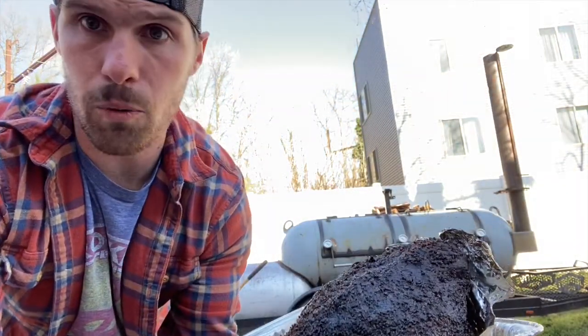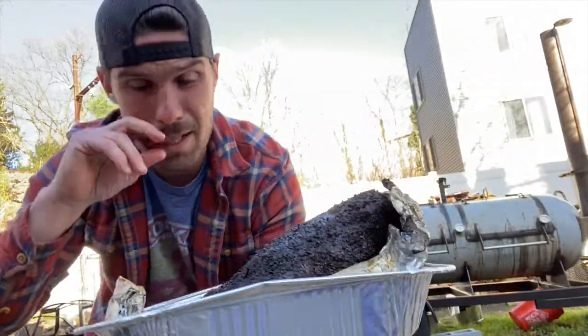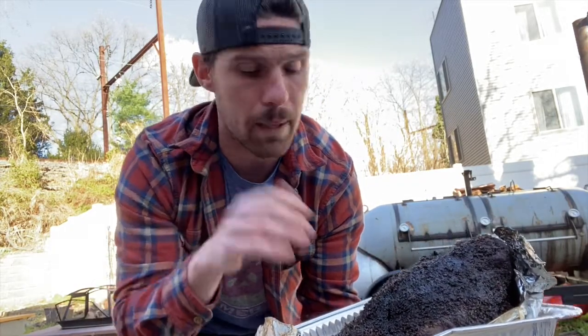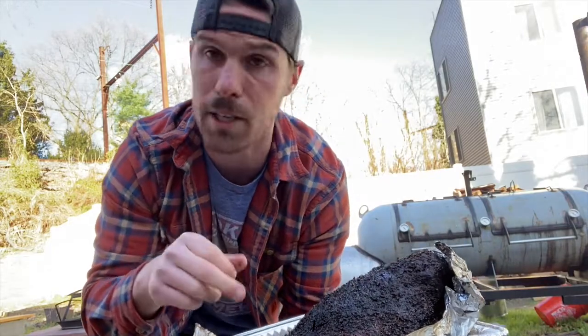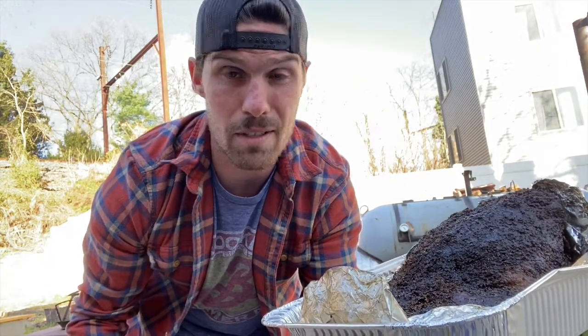12 hours later, we are pulling off our brisket. As you can see, the extra crunchy bark we are working with here. Got it in a sheet pan just because there's so much juice left over in this foil boat and I don't want to lose too much of it. We'll bring it into the garage, temp it real quick — but this is ready to go. Bark looks good, good render on the fat up top. We'll give it a good look underneath, give it a rest, and then we'll slice into this after a rest and see how much difference the foil boat makes.